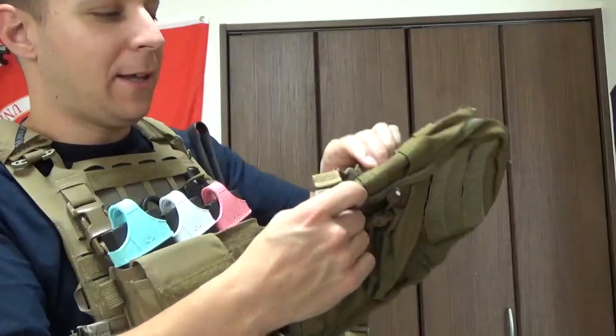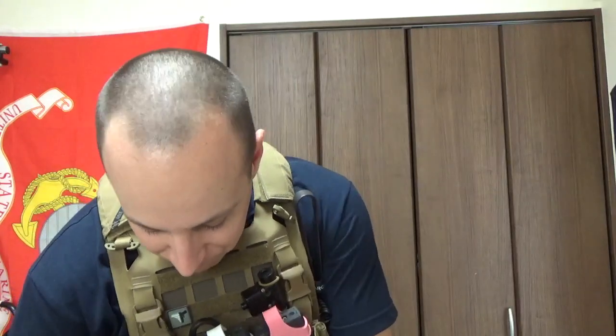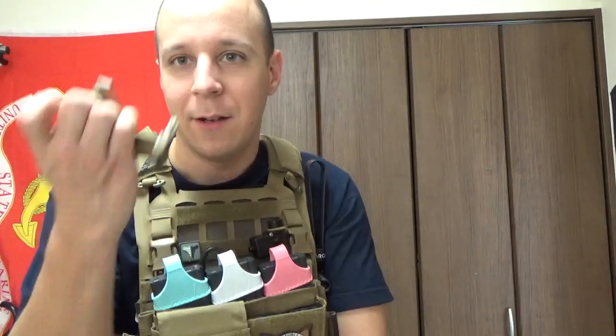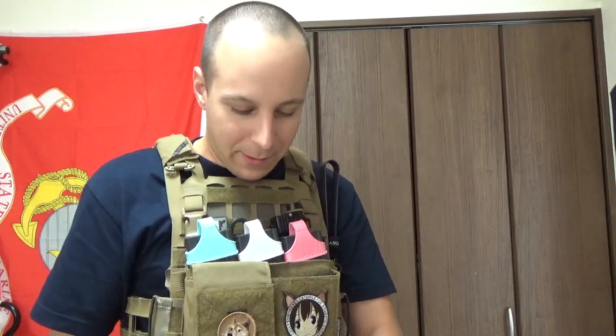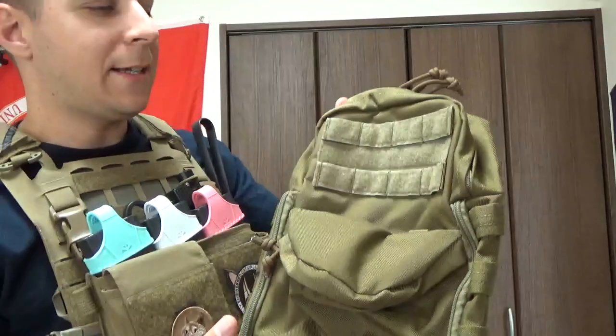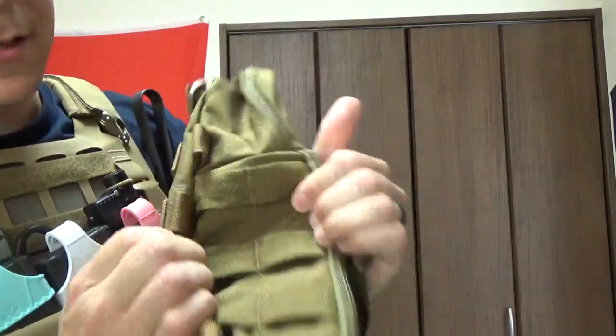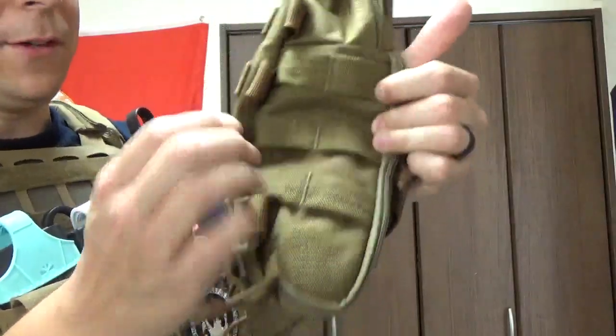There are three different options for mounting that on there, but we're just going to rip this off — by rip it off, I mean remove it professionally. Those are really stiff. There we go. Now we've got something a bit more usable, and we've got a good chunk of space there. That's where you mount all your extra stuff.